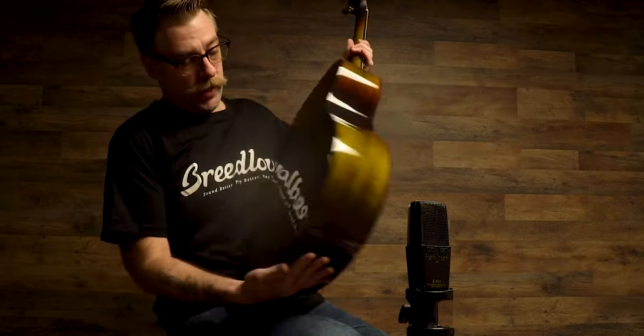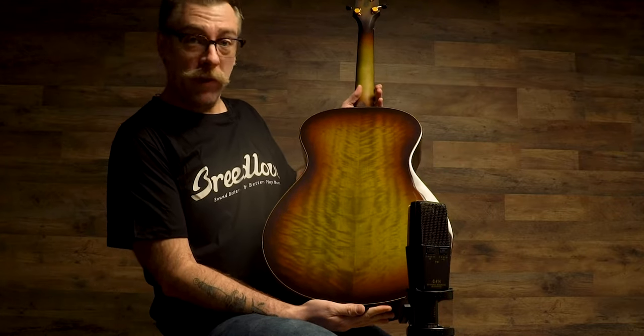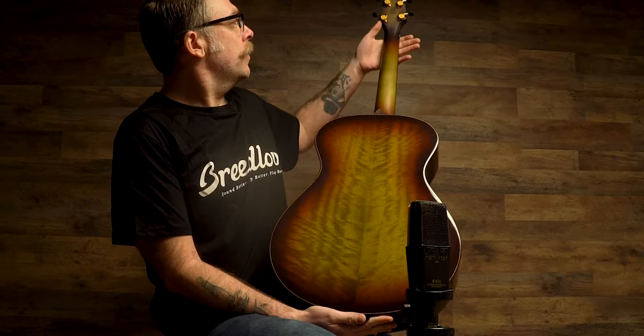It's a beautiful burst — look at that flame on that myrtle. Myrtle back, top, insides on this one, gold hardware.